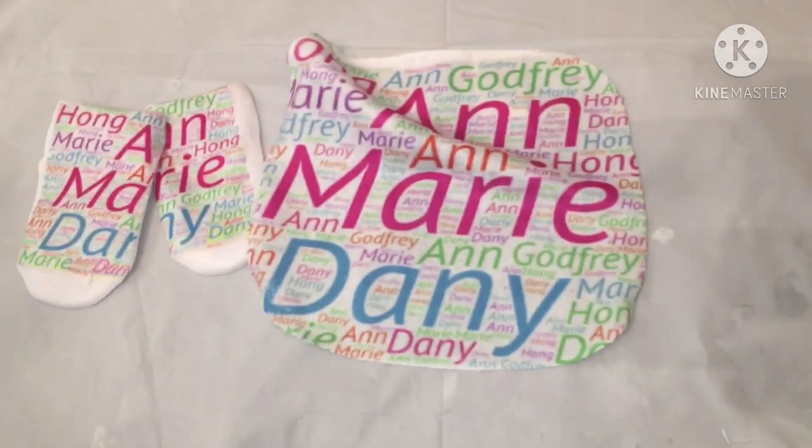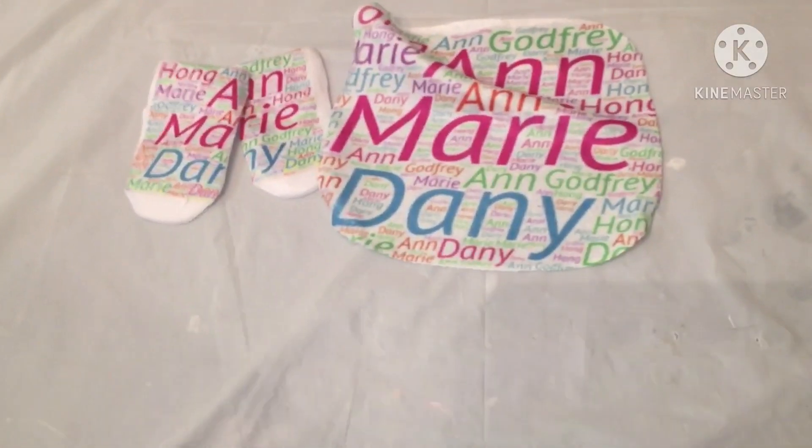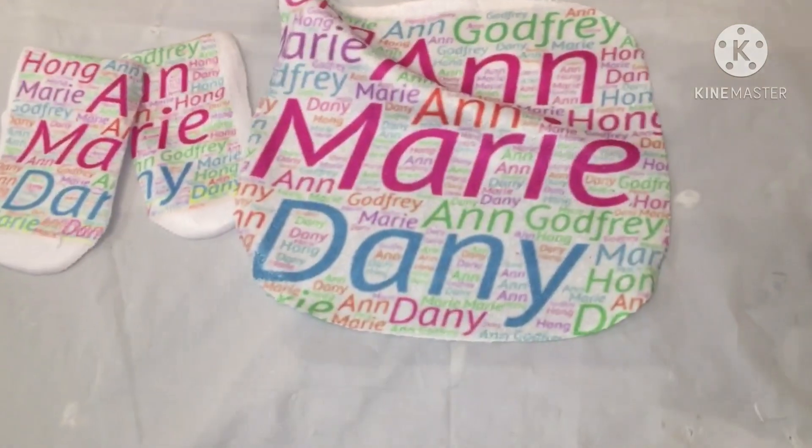Make sure y'all comment, like, and subscribe to the channel. Let me know how I did - love y'all, stay blessed!